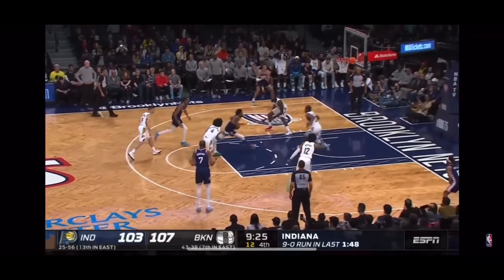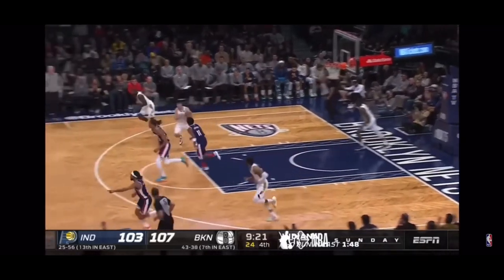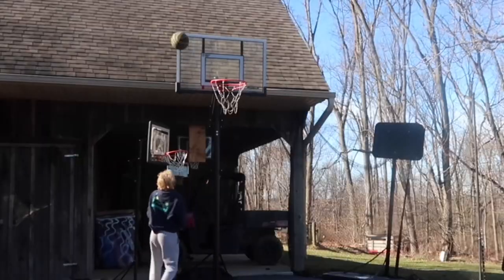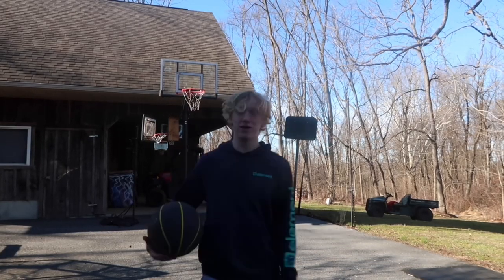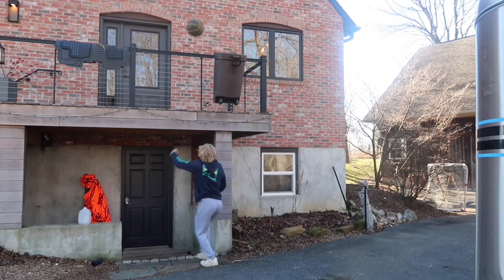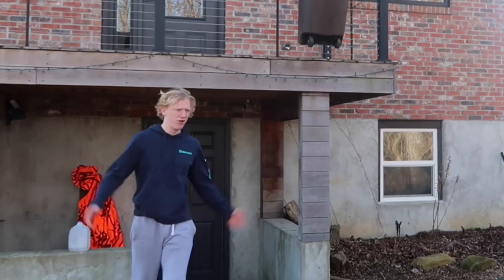Let's check out layup number two. Irving raising up — a little bit of jelly at the rim. Pretty much the same exact thing, kind of. That was only my second attempt. Now for the cheap hoop. Second attempt as well.